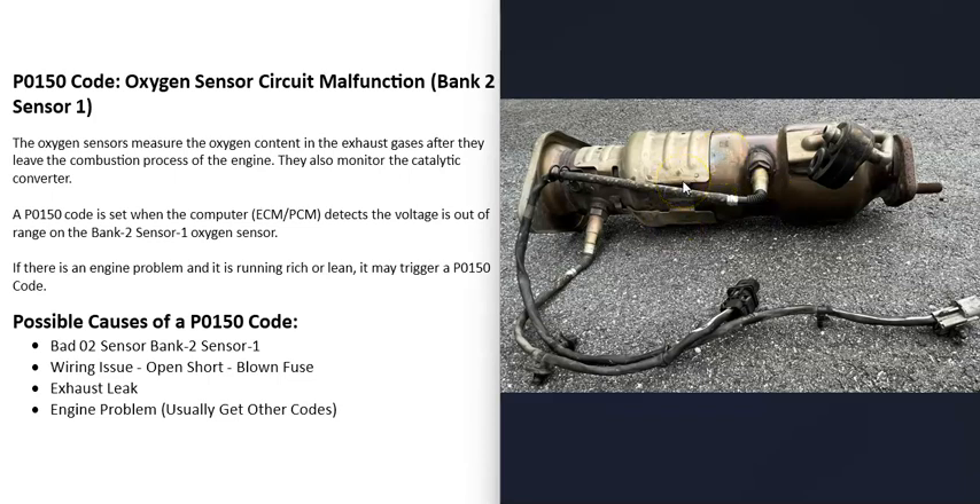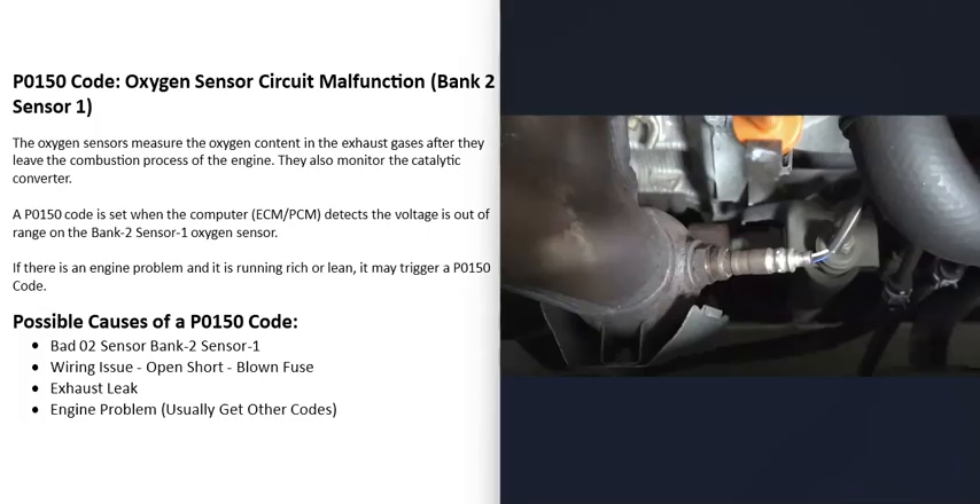The second thing they do is monitor the catalytic converter. When you get this P0150 code, the computer is seeing a problem with one of these sensors — mainly the bank two sensor one — so it has to be troubleshot to know why.